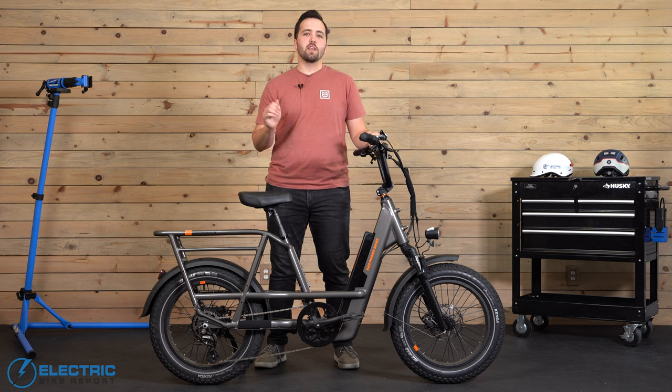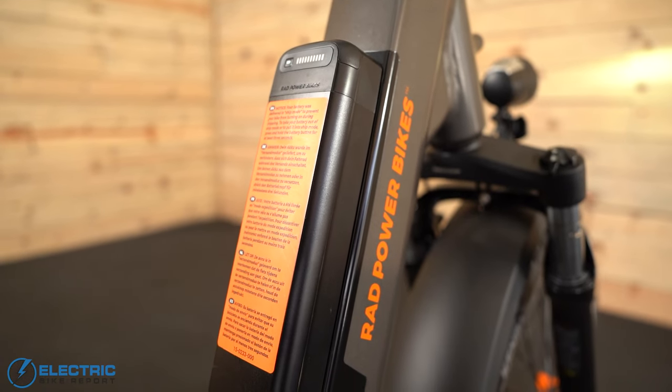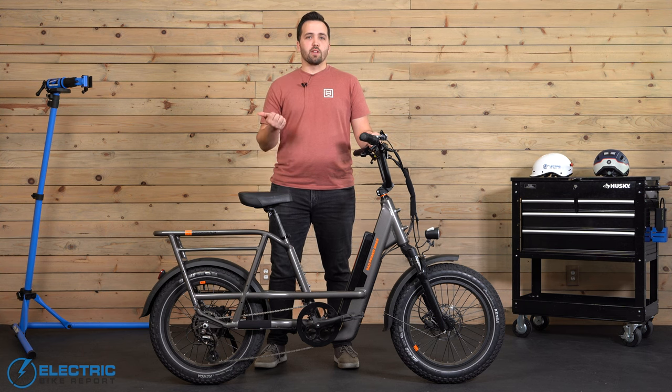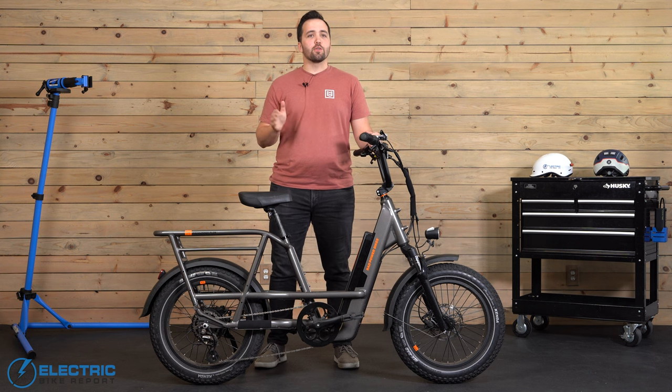The Rad Runner 3 Plus features a 48-volt, 14 amp-hour, or 672 watt-hour battery. So what does that mean in terms of range? We did two separate range tests — one in the highest assistance setting PAS 5, and one in the lowest setting PAS 1 — to establish a real-world value on how far you could get, and we had some pretty interesting results. Rad claims a range of 25 to 45 miles on a single charge, and our results went beyond those marks.